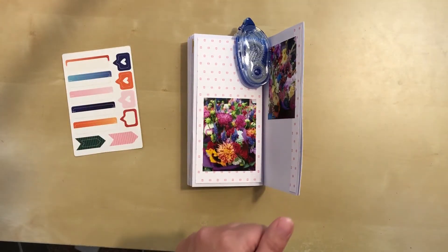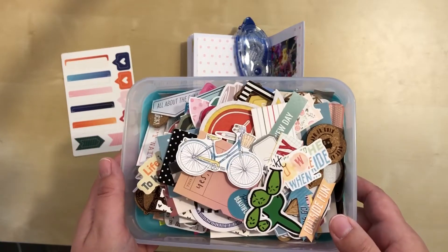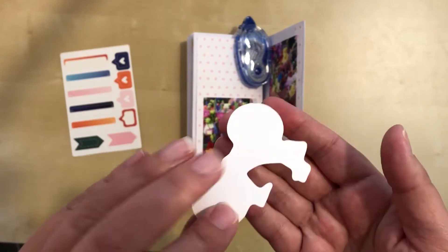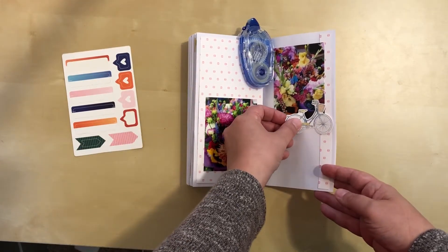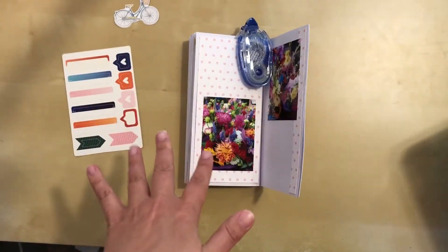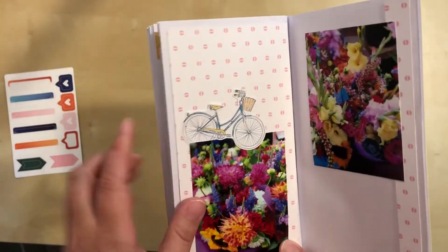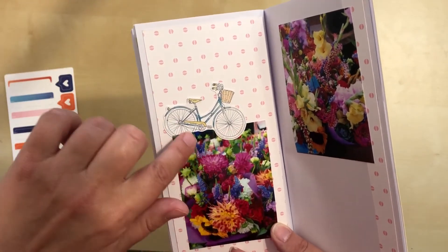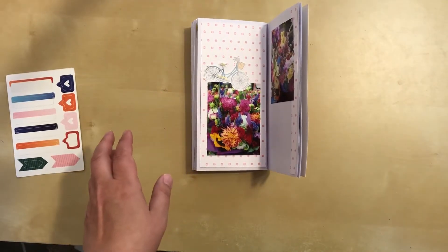I've also pulled out this huge container of extra embellishments that I keep for general projects. As I'm looking through, I actually kind of like this Coco Daisy piece - I believe it's from their last kit. Now we were walking, not on a bicycle, but I wonder if I can make that work. It's awfully cute, so I'm going to keep it. I did find a way to add in the bicycle - I lifted up the corner of this photo just a little bit, tucked the back wheel of the bicycle there, and angled it slightly so it overlapped the top without any white showing. I think it's cute and whimsical.